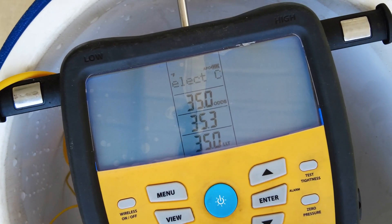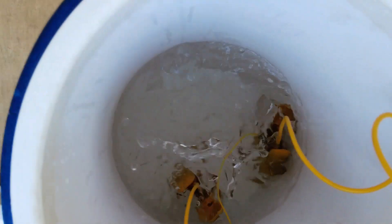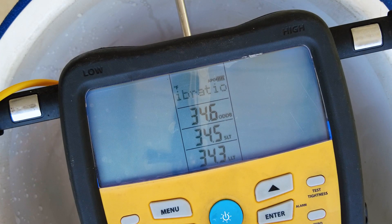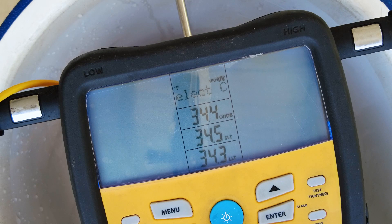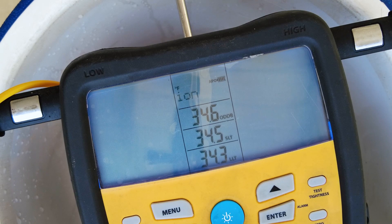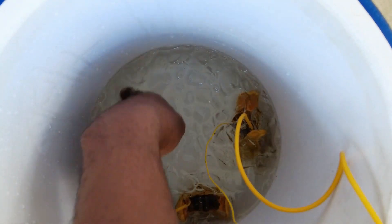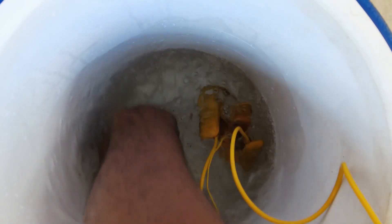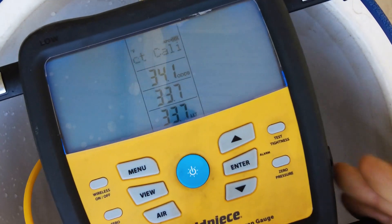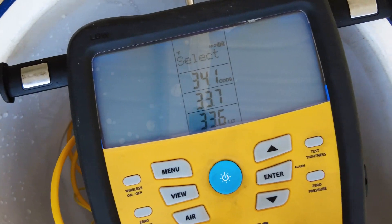I also need to stir this ice water up because it's just been sitting in there. Shake the water up as well. Probably need to add more ice — the ice is really only at the top. Just a little word of advice: it works a lot quicker and better when you keep the lid on your cooler. I had the lid off just for demonstration purposes, but it definitely works a lot better with the lid on.